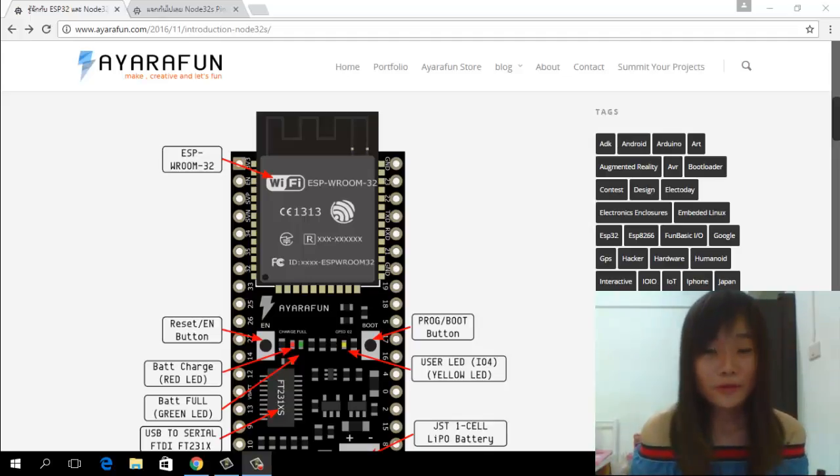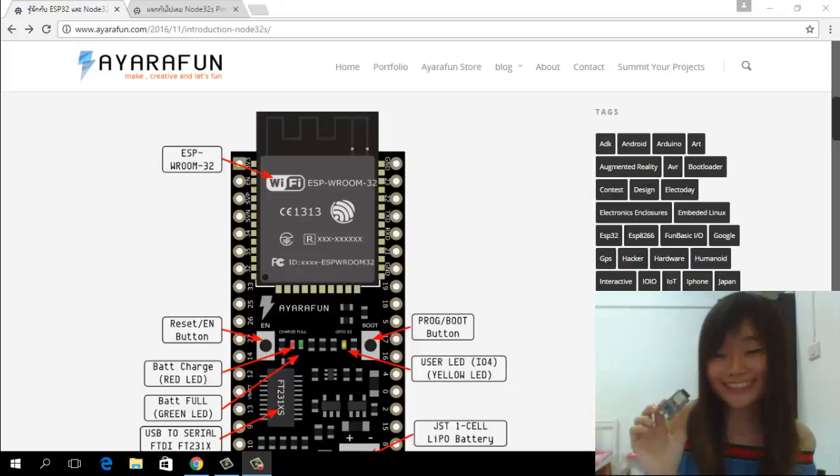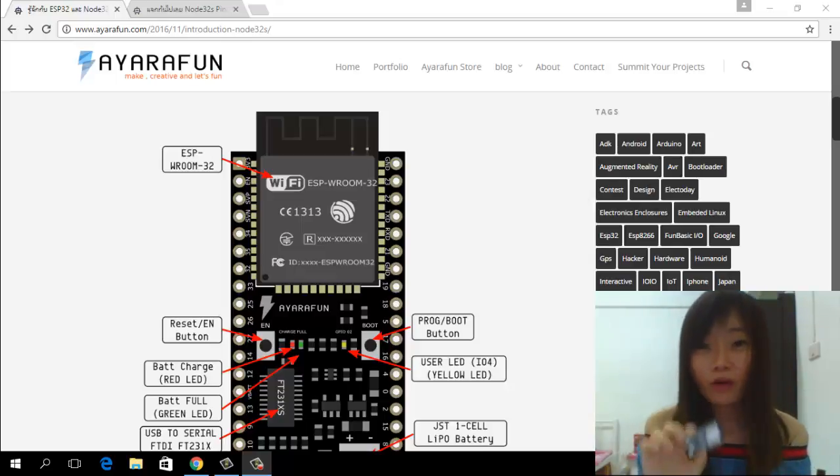Hello everyone, and welcome to the first session of the NodeT2S tutorial. When I call it NodeT2S, people will ask what it is. It's a microcontroller. This chip on this board was developed from ESP8266, which belongs to Espressif. It's what's called ESP-T2.